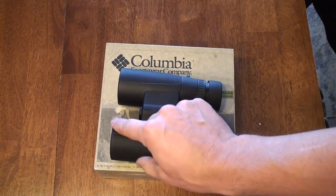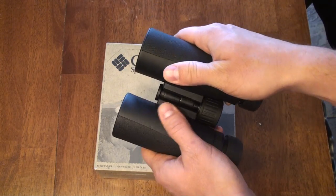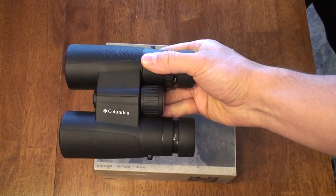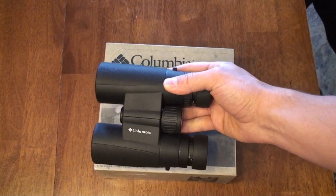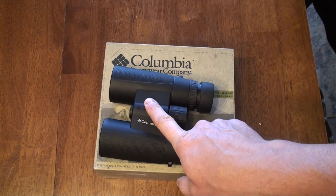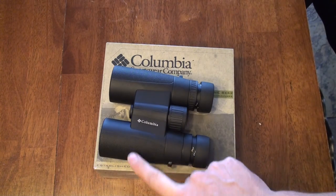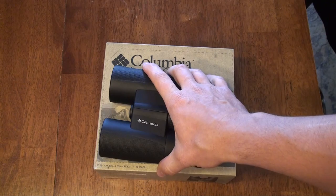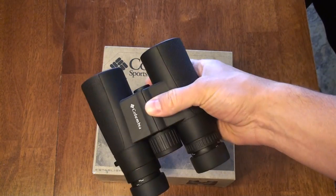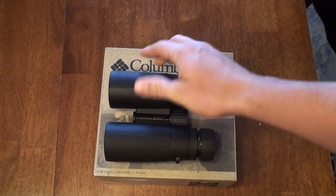It has an excellent rubber armor around the whole binocular, reminiscent of many of the other high-end optics and fairly standard. I would actually say that the rubber armor on this binocular is better than the armor found on Zeiss binoculars, either the classic or newer series. It feels tougher, more durable, and that's one of the reasons I haven't fallen in love with Zeiss optics — because of the way they feel.